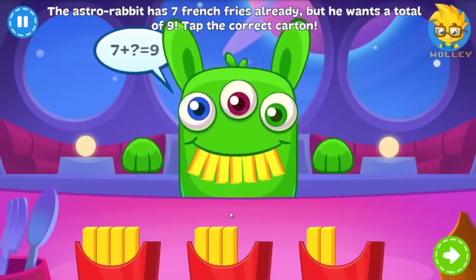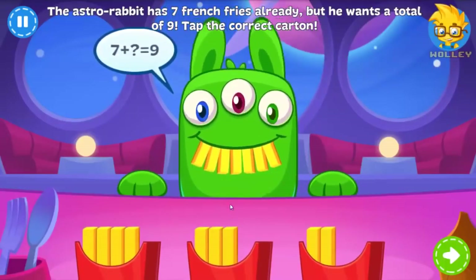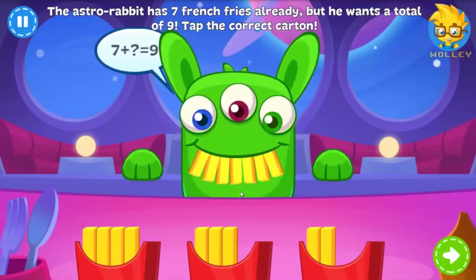The Astro Rabbit has seven french fries already, but he wants nine. Which carton does he need? It seems that astrorabbits are very hungry creatures.